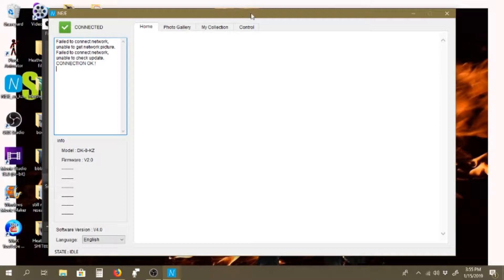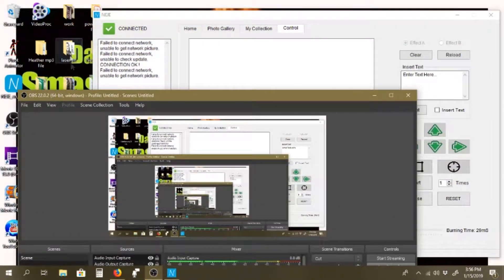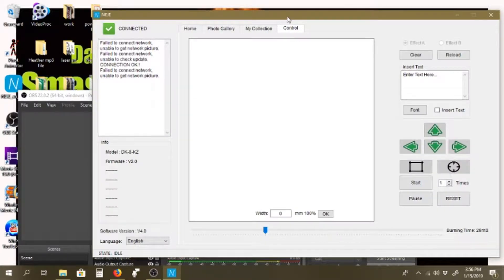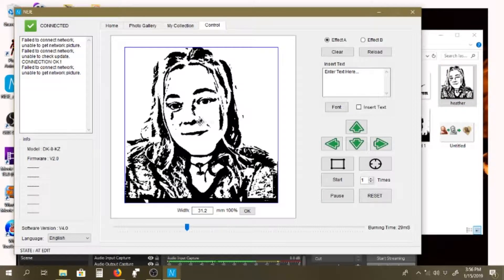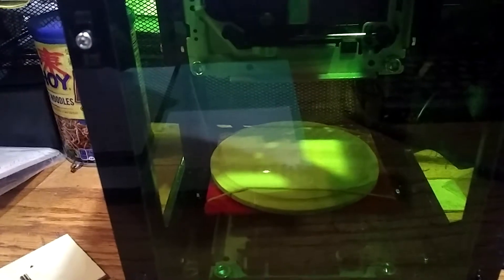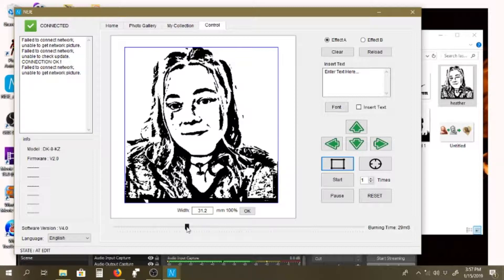Now we're gonna go into this program that came with the thing. I have a file here with things that I wanted to print out, and I'm gonna go ahead and drag a picture in here — that is the beautiful Heather. The way this works is I press this button, and over here it shows where it's gonna be on the piece. Then we click stop — that re-centers it. I'm going to adjust the time; right here it says 29 minutes. I'm gonna leave it at the size it is, and we're gonna see how this prints. Let's go ahead and click start.